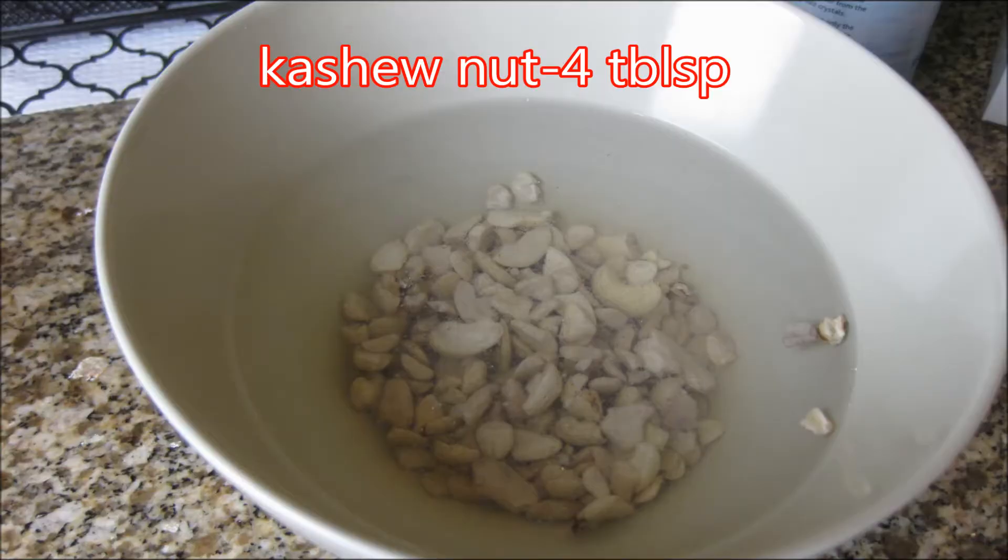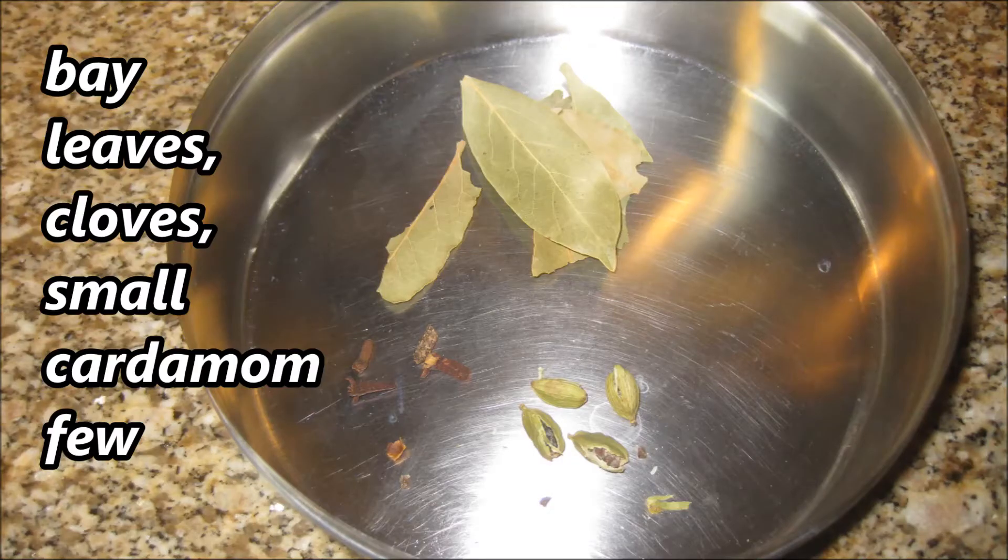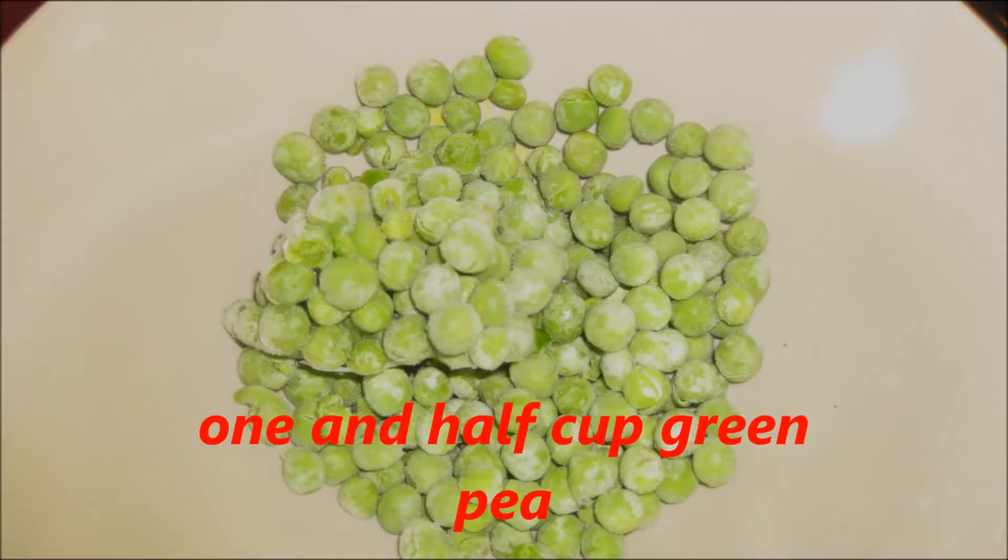Cumin seeds half tablespoon, and few bay leaves, white cardamom and cloves for tempering. And one and a half cup frozen or fresh green peas.